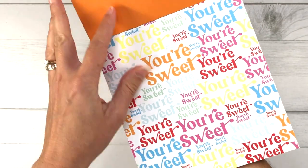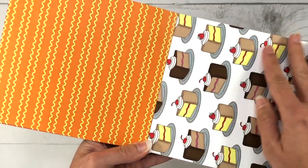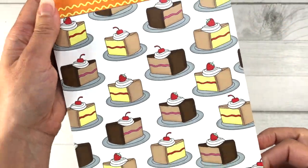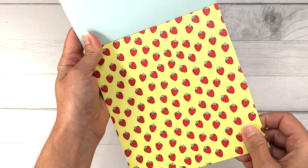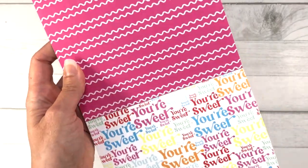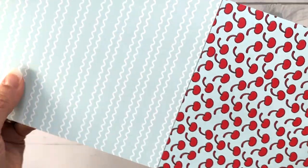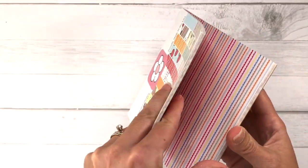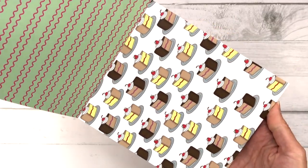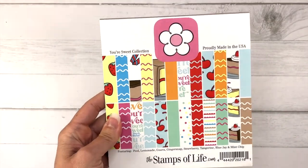The next sheet has a solid orange and the Your Sweet Words design. Then there's a sheet of cherries. Many of the backsides of the pattern paper have squiggly lines in several colors — green, pink, red, orange, yellow, light blue, and craft color. You also get some polka dots and scallop lines, plus some cake slices and more strawberries. You get two of each design in the paper pad.